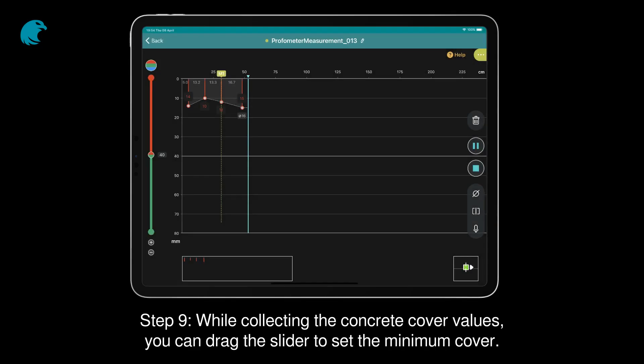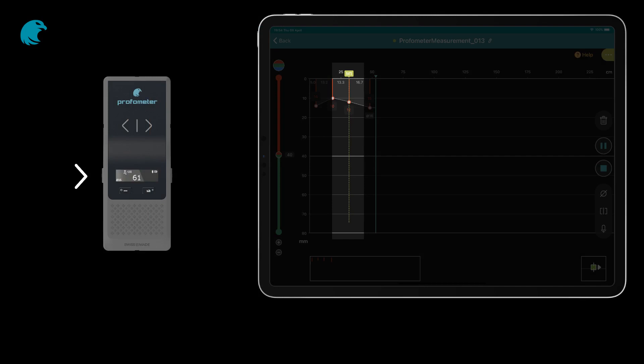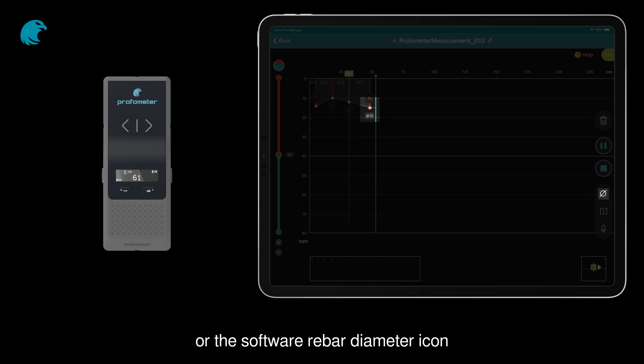Step 9. While collecting the concrete cover values, you can drag the slider to set the minimum cover. Also, you can mark it by pushing shortly the A probe button. And when the probe is above the rebar, you can measure rebar diameters by pushing shortly the B probe button or the software rebar diameter icon.